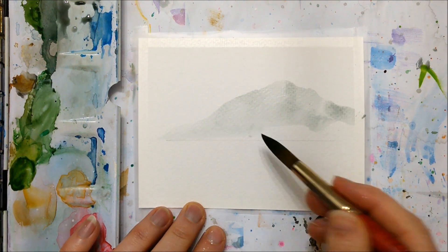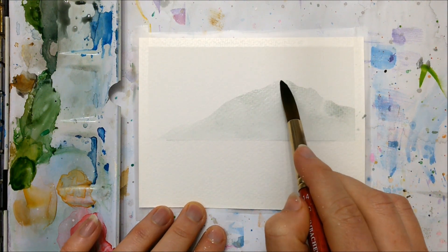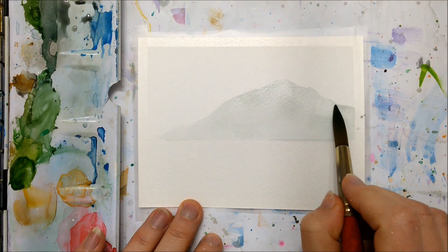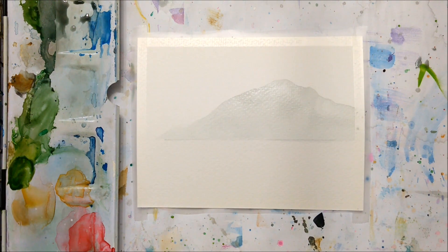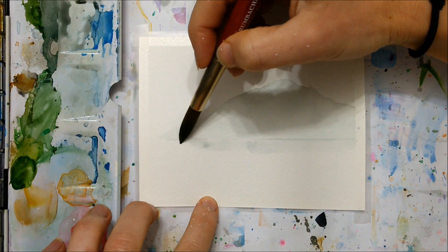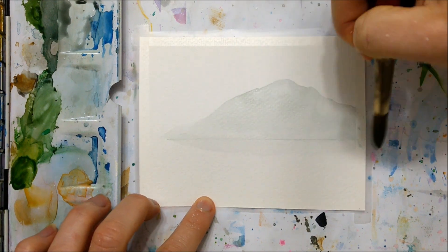The first thing I did was pencil in a light horizon line just to keep the base of my mountain completely straight. What we're going to be doing is essentially creating layers of mountain, with each subsequent layer being darker and shorter than the previous one.